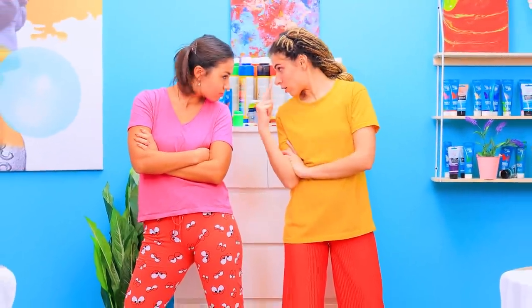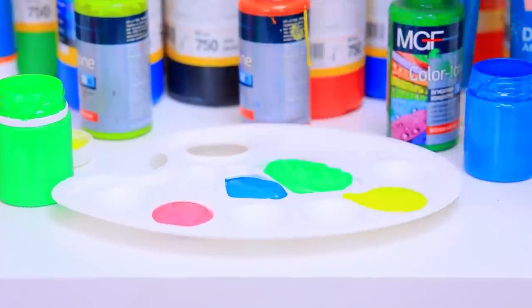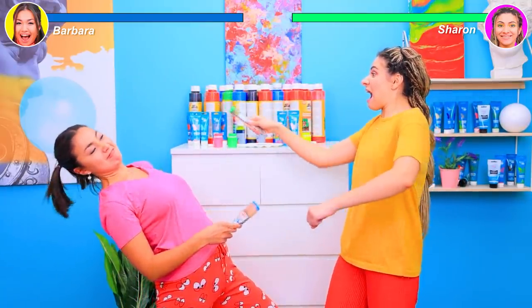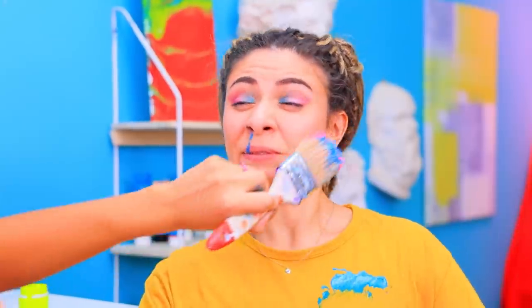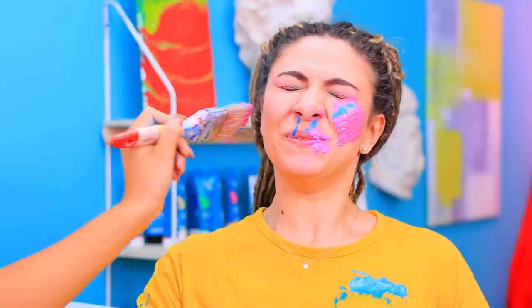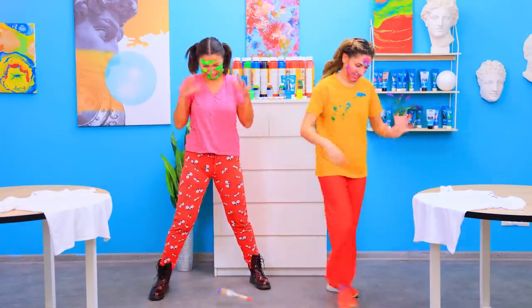Are you ready? Challenge accepted! May the best artist win! The girls are having a colorful battle! Whoever paints the other girl brighter is the winner! You won't be able to dodge this one! Enough! I give up! I have to wipe off all this paint!